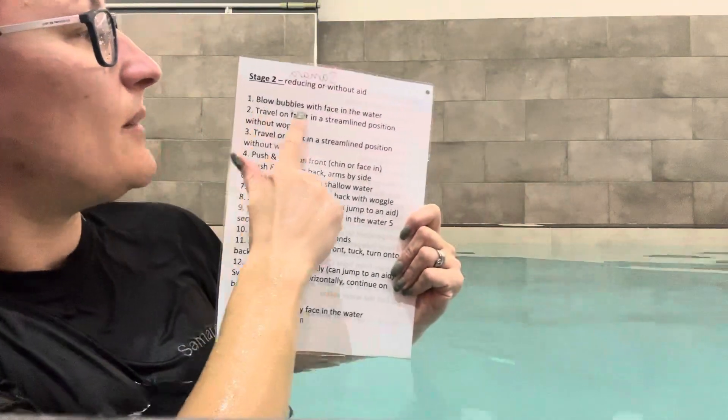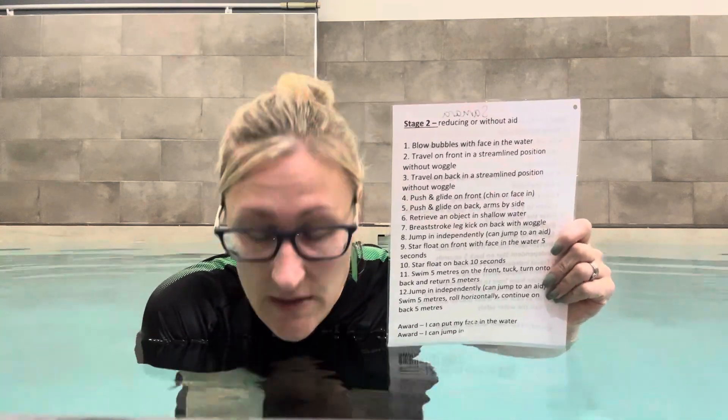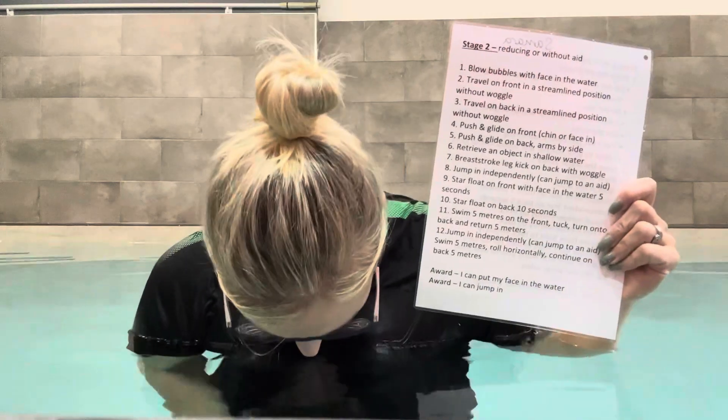Number one: blow bubbles with face in water. We've moved on from stage one where we're just blowing bubbles — now we need to be getting our face in. You can start by saying, 'When you blow your bubbles, can you dip your nose in the water?' Putting your nose in is the hard part, because to put your eyes in the water you just need to close them. We can talk about blinking. Lots of children struggle with their eyes getting wet because it's a new sensation, so we close our eyes and blow bubbles with the full face in.